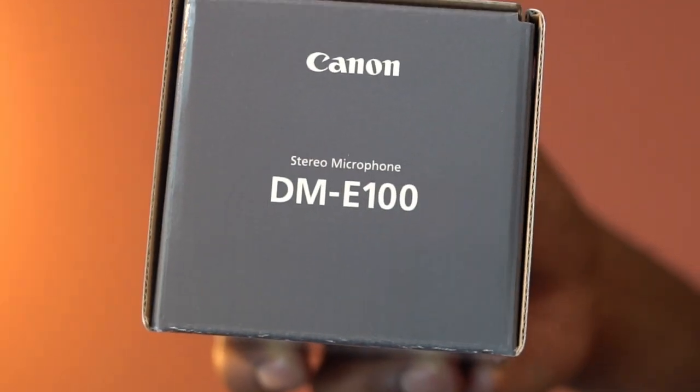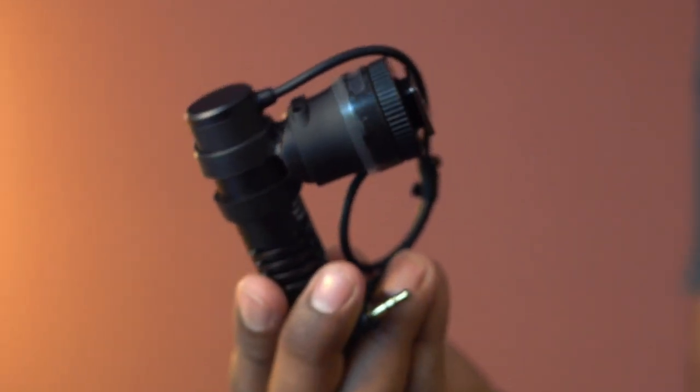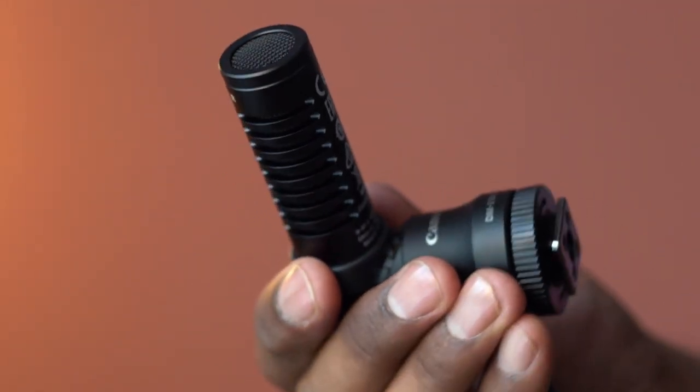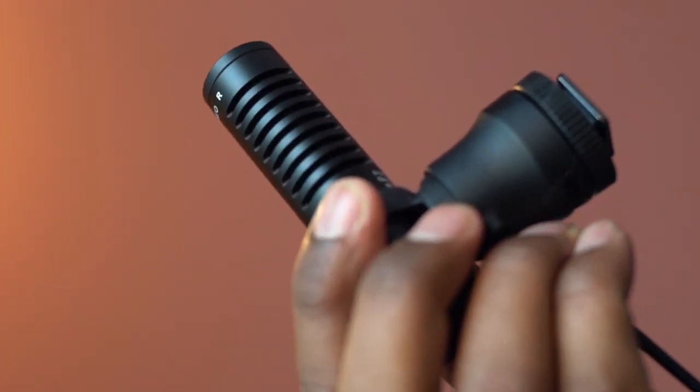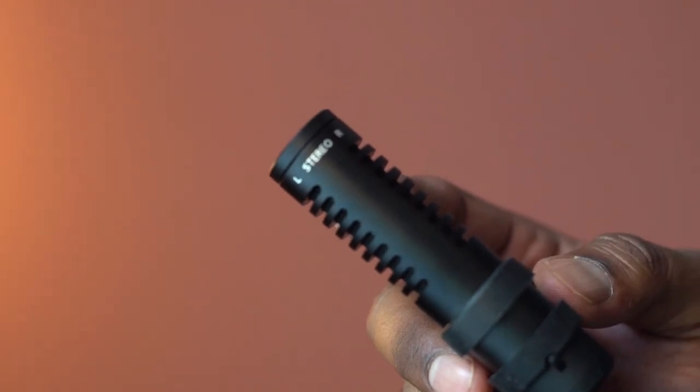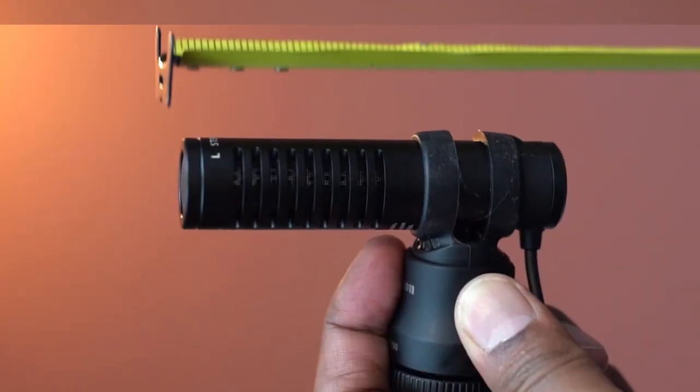This is a pack of stereo microphone from Canon. This is a unidirectional microphone, and it is a great choice for videographers and filmmakers. This stereo mic is compatible with most of the EOS M and PowerShot G-series cameras.